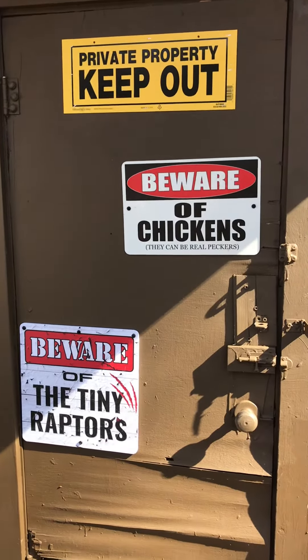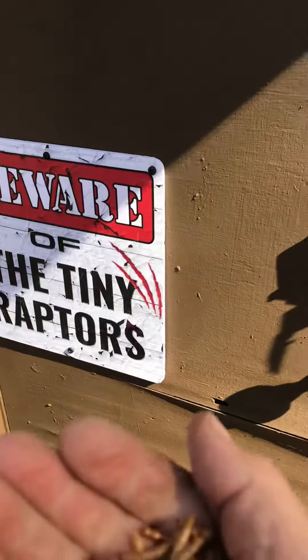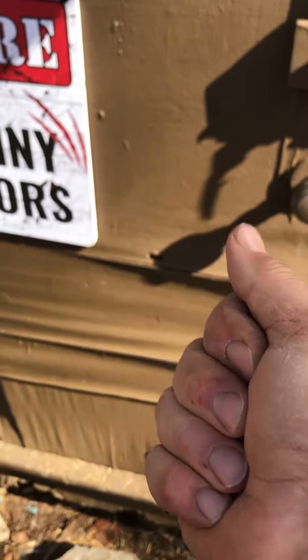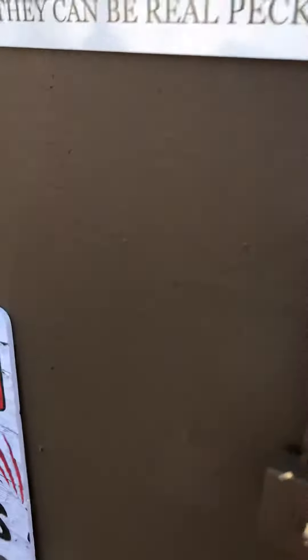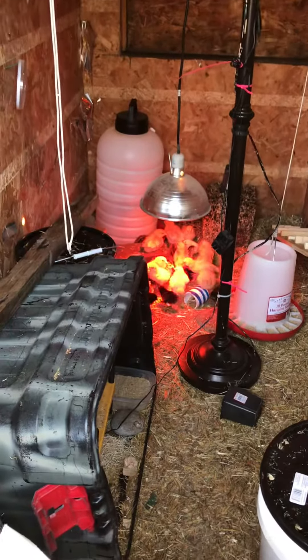Beware of tiny raptors. Let's check them out — we are going to feed them. There they are, right here in their new enlarged coop.